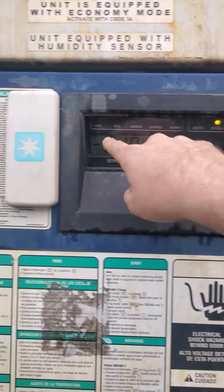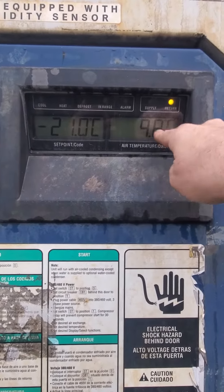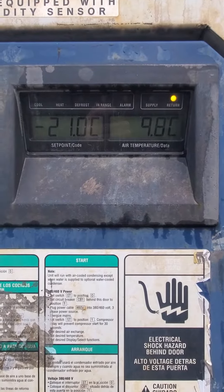Once the pre-trip is done and successful, the cool light will come on and it will be in the process of cooling. It's set for negative 21 right now. We've been running this earlier, so it's currently 9.8 degrees Celsius on the inside.